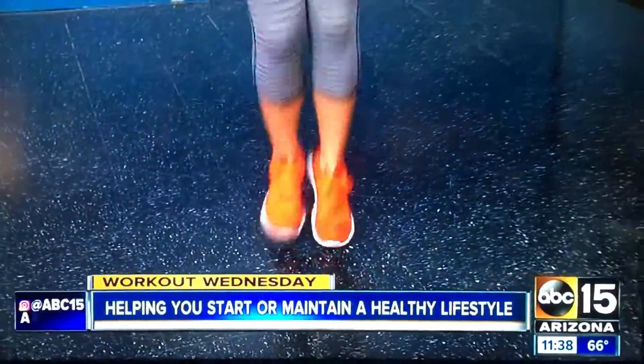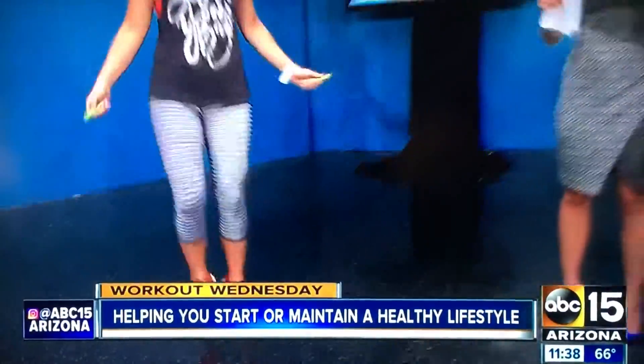Hey guys, time to get moving here. We're taking action. We want you to be healthy and happy, a little out of breath today. We're bringing back that childhood activity. This is Shannon with Fit Mom Diet, jumping away over here.